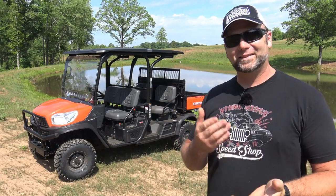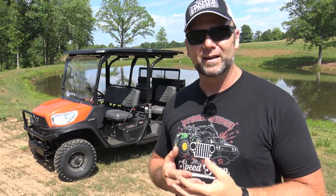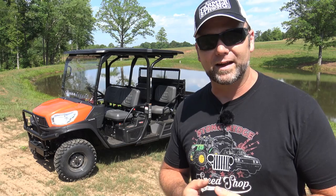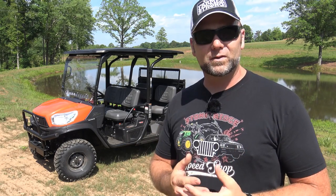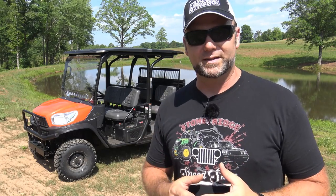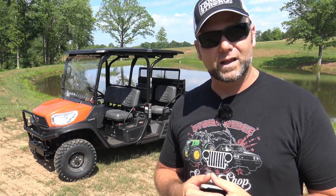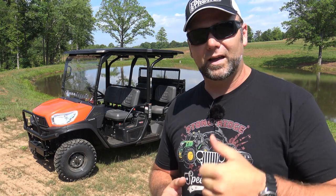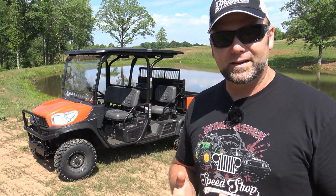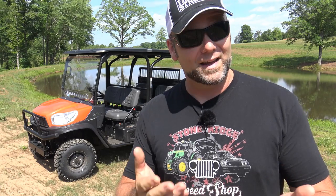Before we get started talking about the RTV, I want to tell you a little about myself. We are on Stoney Ridge Farm, a 200-acre farm that we're taking back. This was an overgrown, dilapidated tobacco farm that had basically been farmed to death. We're clearing land, cutting timber — all sorts of fun stuff going on all the time. If you like this kind of content, pound that like button and subscribe to the channel.